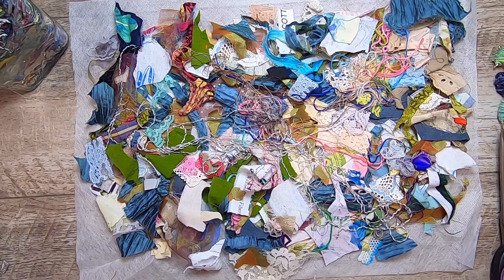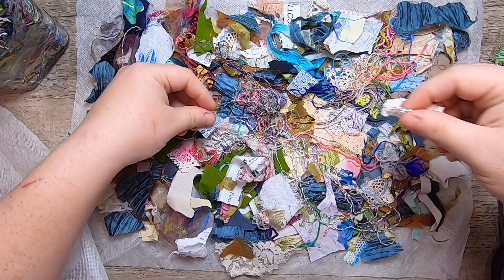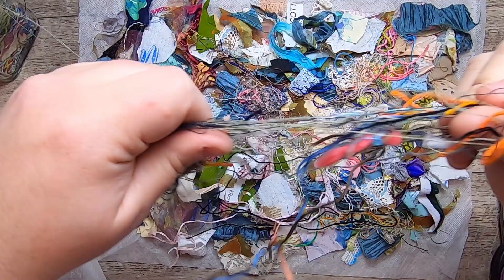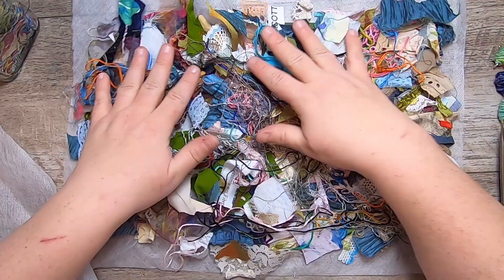I'll get the fabric in order, pin it back, and collect any little bits straggling on my desk, placing them in any spots where I feel like I might have a gap. A few more threads — I think that will be kind of cool and raggedy, giving a nice texture. This is a real thread and fabric soup going on now.